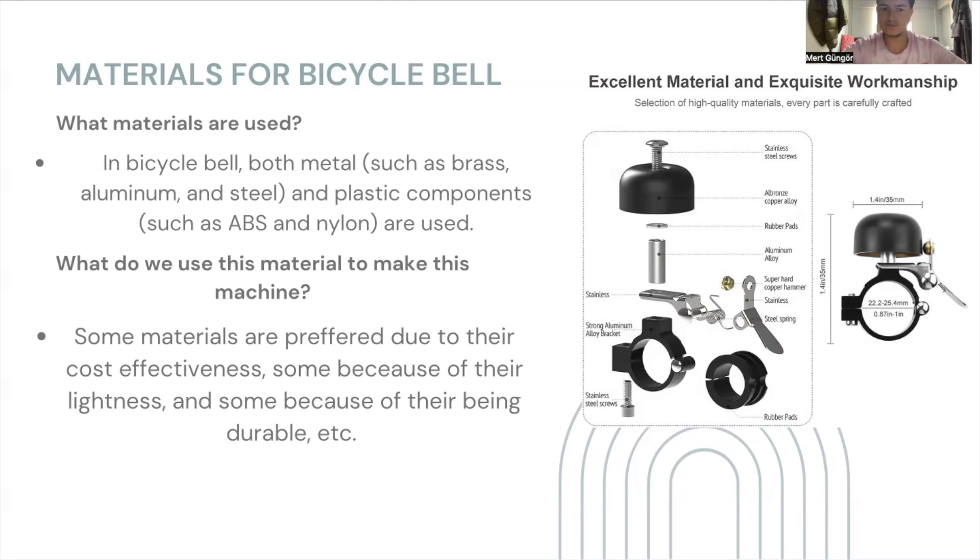When it comes to steel, we use steel because of its strength and durability. We can use it in the internal mechanism, such as the spring, because it can withstand significant wear and tear over time. When it comes to aluminum, we use aluminum for its lightness — the most important feature about aluminum. It's really light, and it enables us to distribute the overall weight over the bicycle. When it comes to plastics such as ABS and nylon, they are both cost-effective and durable. They are flexible, so they help us reduce the overall cost.